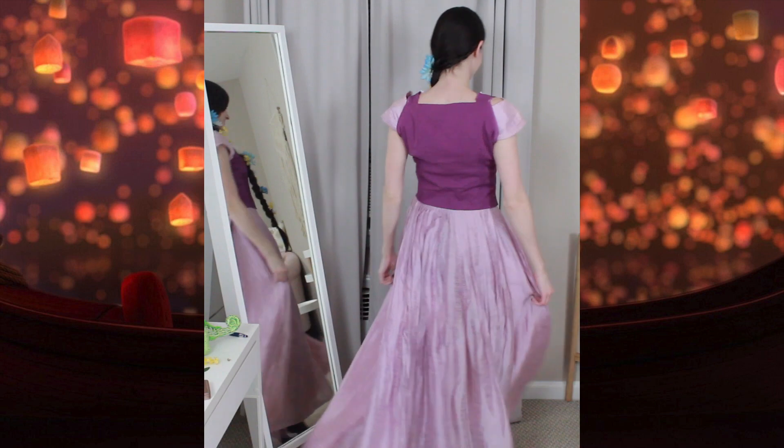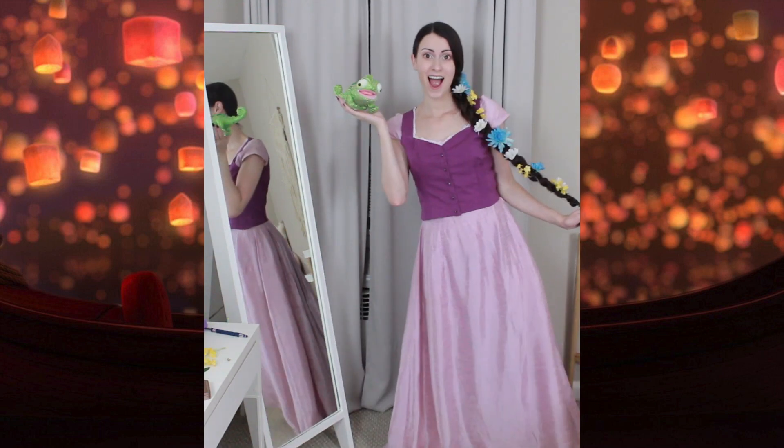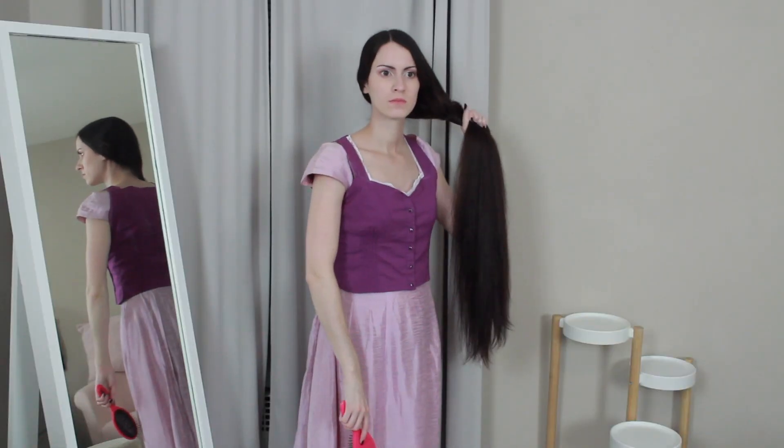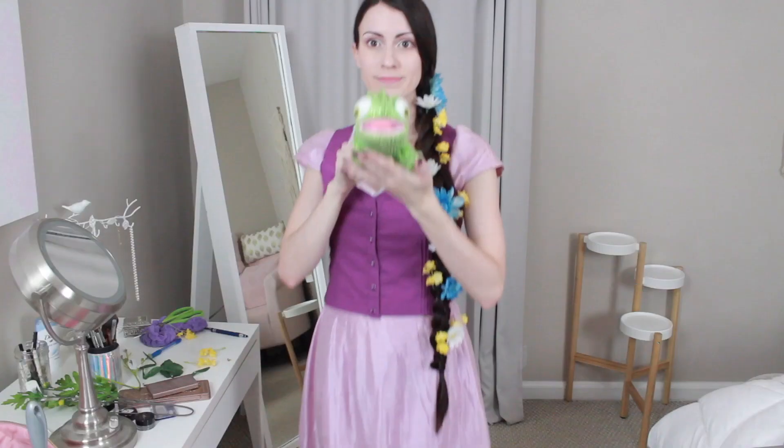And here is the final look! I really enjoyed making this costume, it was a lot of fun, and I'm so glad that I get to share it with you. I want to wish everyone a happy Halloween, and please let me know in the comments below what you're being for Halloween. Thank you so much for watching, and I will see you in the next video.